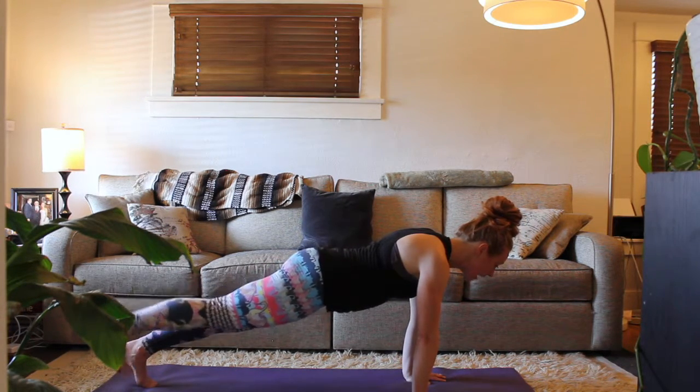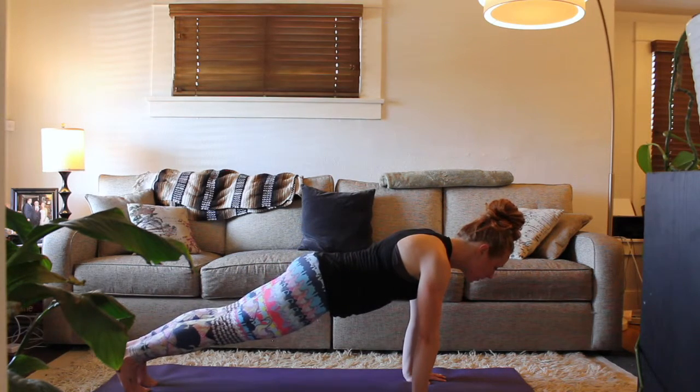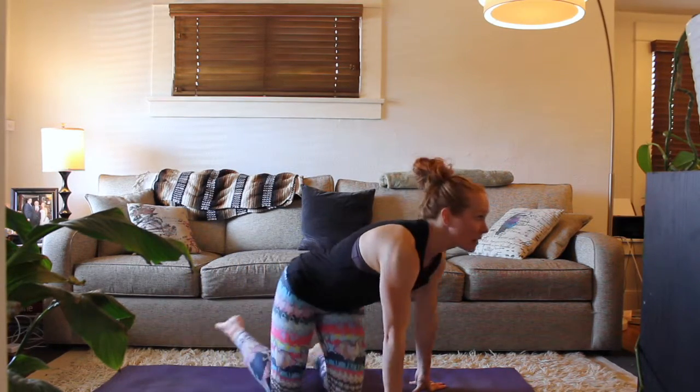Just try alternating that, holding for a few seconds, maybe a little longer. See how that starts to change the strength through your core but also your upper body, because you're holding those planks.